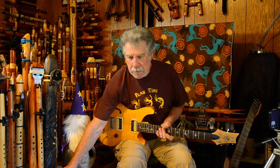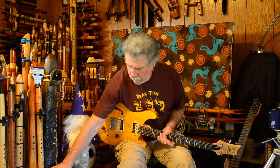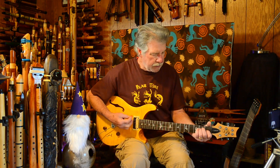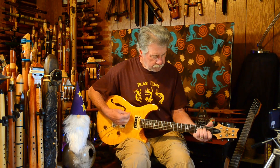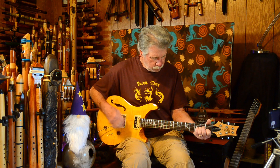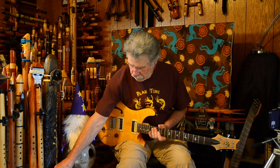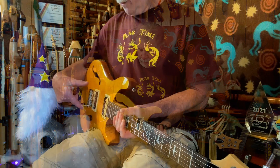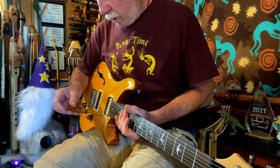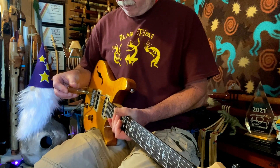The neck pickup to me seems a little boomier, so I'm going to try lowering the bass side of the pickup a little bit. I'll lower the neck pickup just a little bit more — both sides about a half a turn.